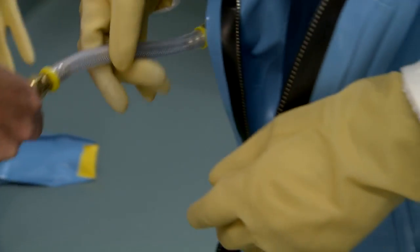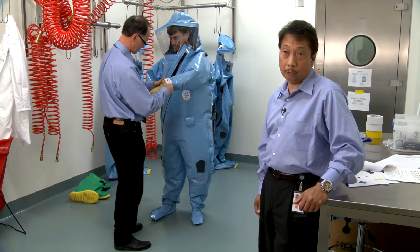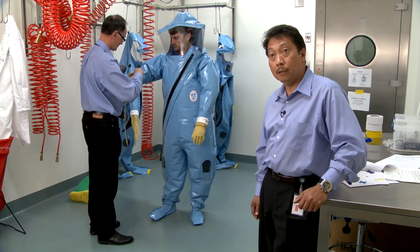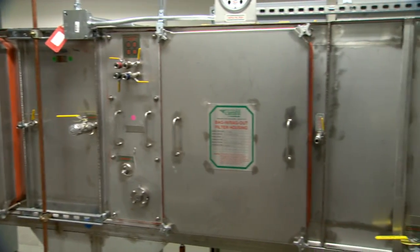Once you're in the suit, one of the things that they're going to do is make sure that they know how to properly connect their suit into the air hoses. The air hoses are actually connected onto a HEPA filter to ensure that the air coming into the suit is clean.